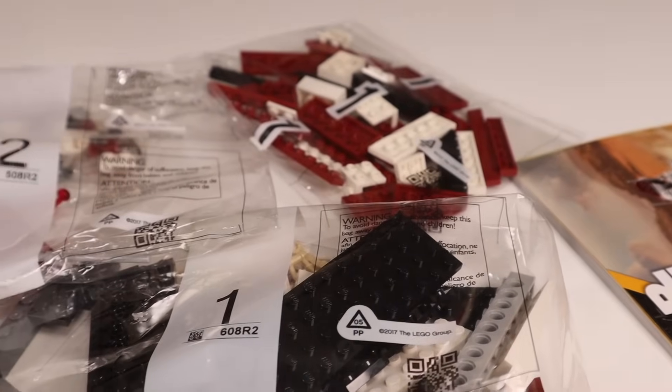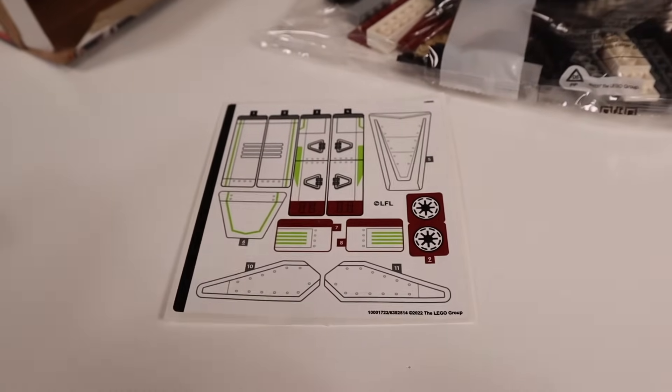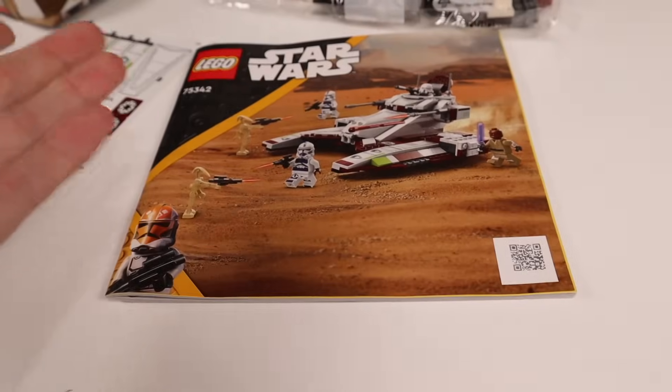Let's unbox it. Inside, we'll find two number one bags, a number two bag, a rather large sticker sheet for a set of this size, and of course the instruction manual.